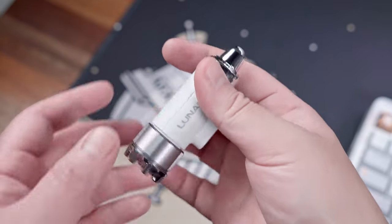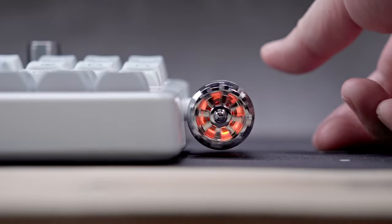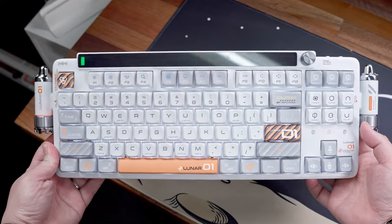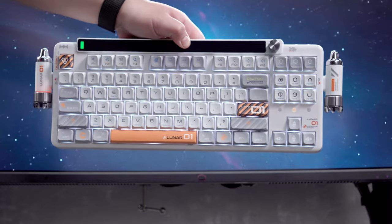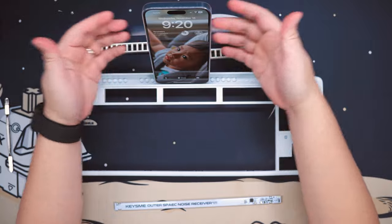Have you seen a keyboard that looks like a spaceship with rockets and stuff? Well, the keyboard we're taking a look at today is probably the closest thing to that. What we have here is the Kiss Me Lunar 01 Mechanical Keyboard, currently on Indiegogo, offering a novelty spaceship-like design language featuring a Nokia visualizer bar that also doubles as a phone or tablet holder.